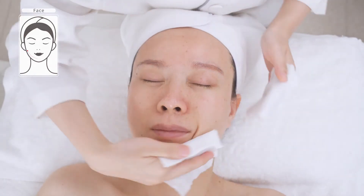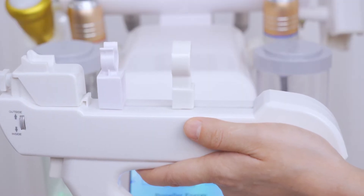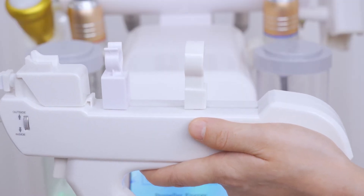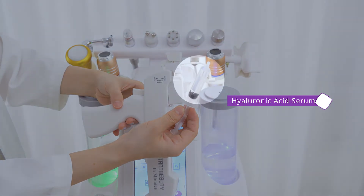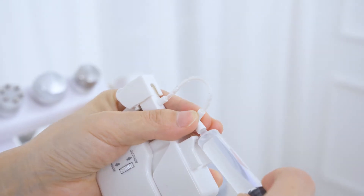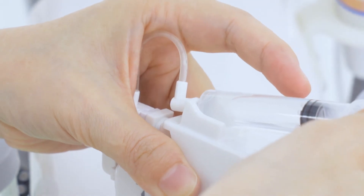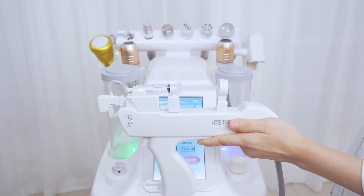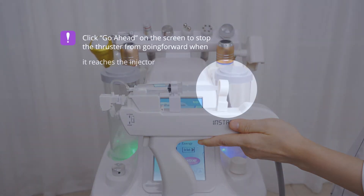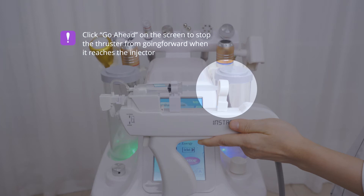Wash face clean. One small bottle of hyaluronic acid serum is enough for one treatment, or use another serum with a 3 to 5 mm dose. Click go ahead on the screen to stop the thruster from going forward when it reaches the injector.